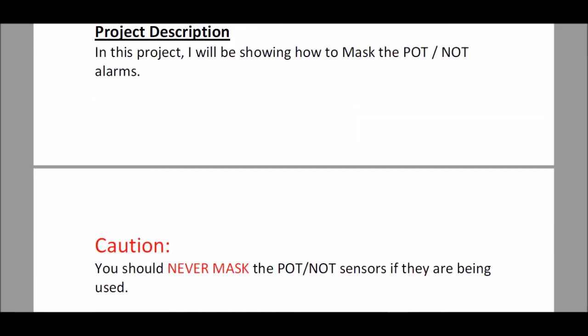I'll scroll down here a little bit further and I have a caution section stating that you should never use this masking procedure when you are using the sensors to detect over-travel, because you could have possible damage to machinery along with loss of life and limb.